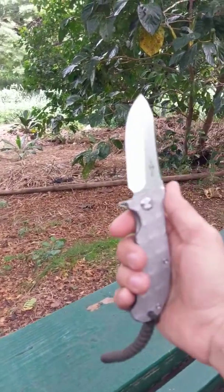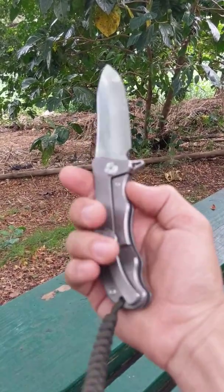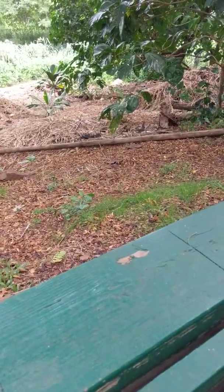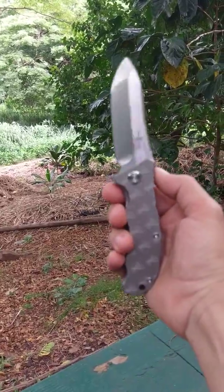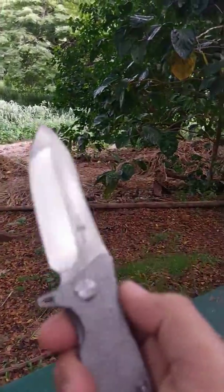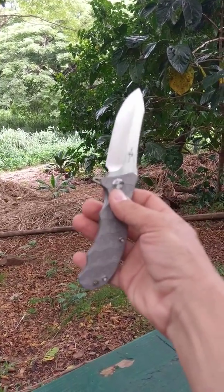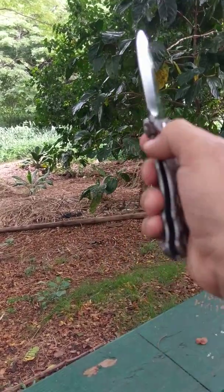Once I got one in hand, this is just an incredible knife all the way around for the price — I paid about $40 for it. Just an awesome knife, really thrilled with it. I wish they would make one in M390 blade steel, but I've emailed Twoson and they said they have no plans for that, so I guess I'm stuck with D2 steel. Anyway, that's my review of the Twoson TS-72 — my current favorite knife. Thanks for watching.